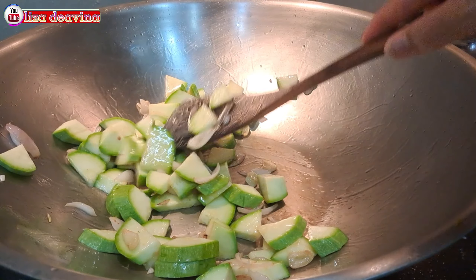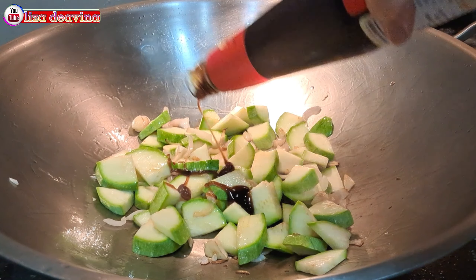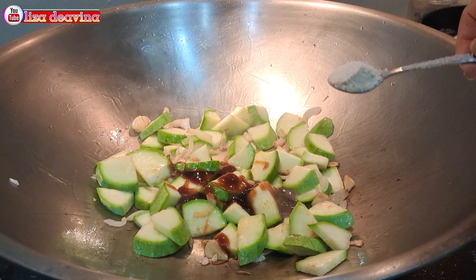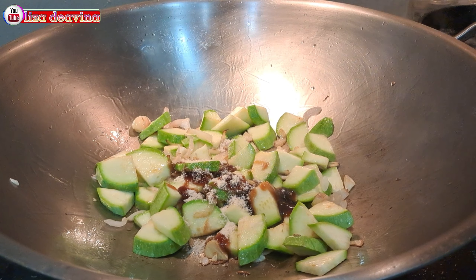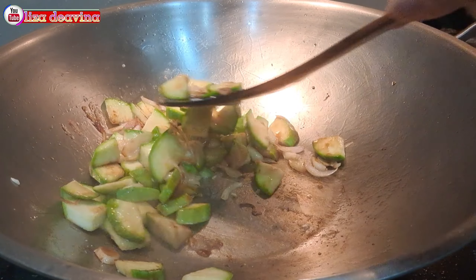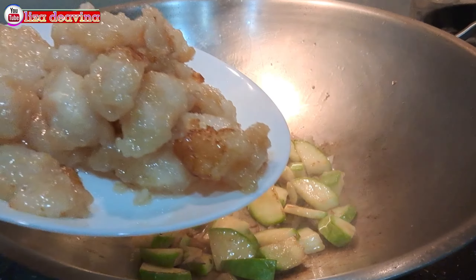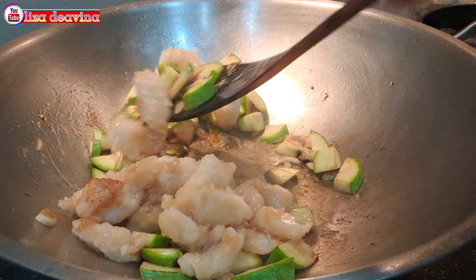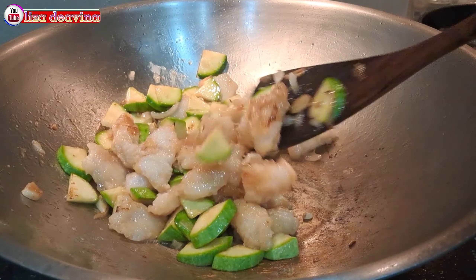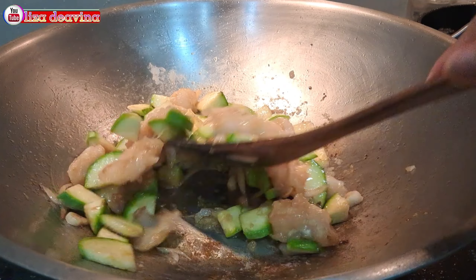Setelah timunnya sudah layu, kita bumbui 2 sendok makan saus tiram, 1 sendok teh kaldu ayam. Aduk sampai merata supaya bumbunya tercampur. Tambahkan ikan violet yang sudah kita goreng matang. Aduk-aduk lagi supaya tercampur, kemudian masak sampai matang.